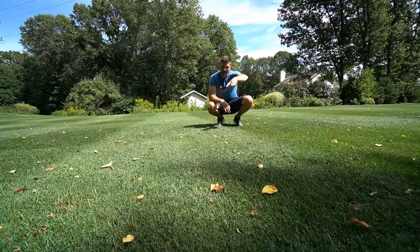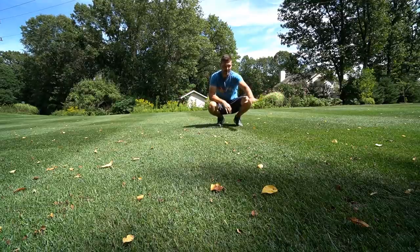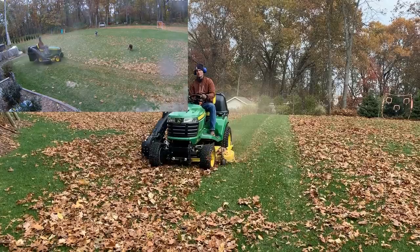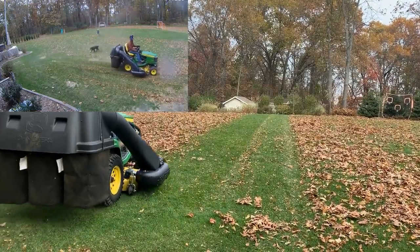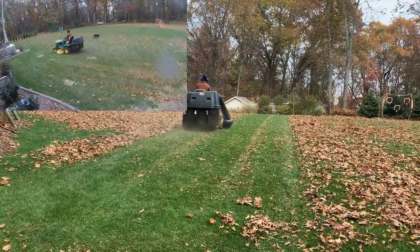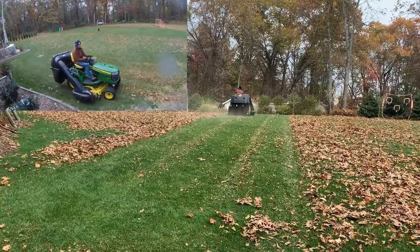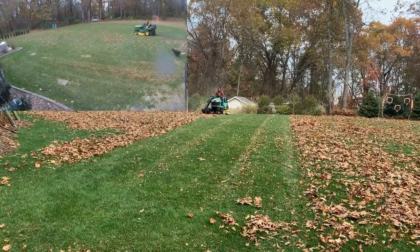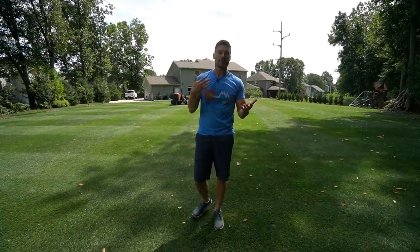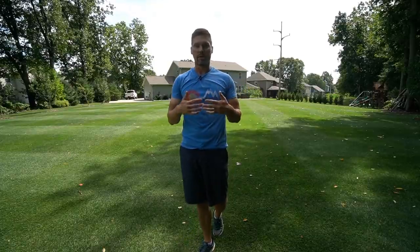With a rotary mower, you need a very flat lawn because a 60-inch deck is all on one plane. If you have undulations in the ground, that plane cuts the grass at different lengths. The difference with a reel mower — especially the 72-inch one — is it has three individual reels, so it follows the contour of the ground much better. Having a perfectly level lawn isn't nearly as big a deal. I was able to quickly transition from two-inch down to one-inch going from rotary to reel mower, and after a couple cuttings the grass adapted well.